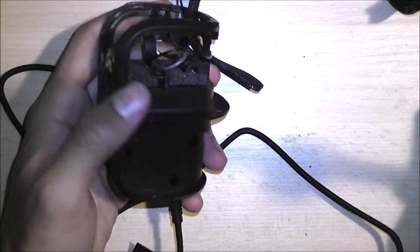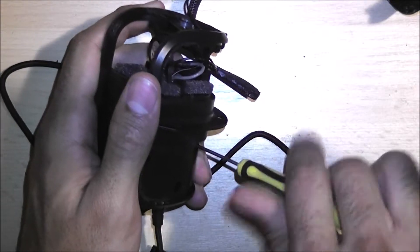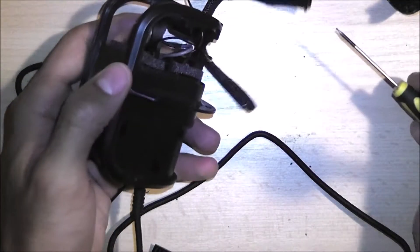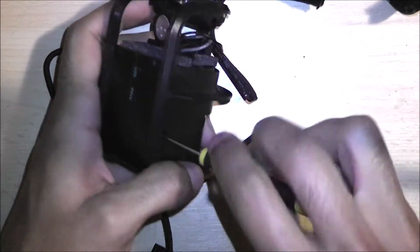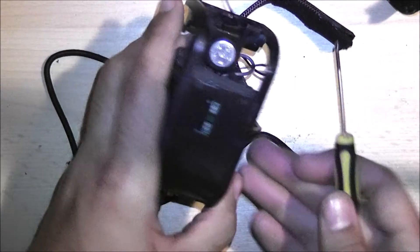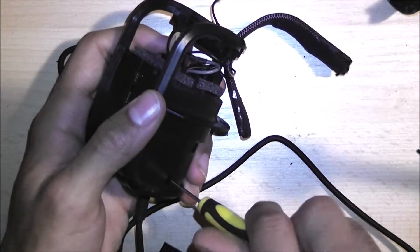There's a lot to learn in the electronics repair business. I find it interesting — I also find computers interesting too. But this is becoming a really big hobby for me alongside everything else that I'm doing here in Germany.